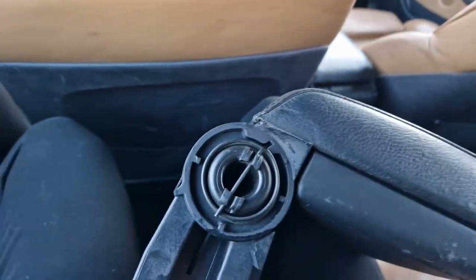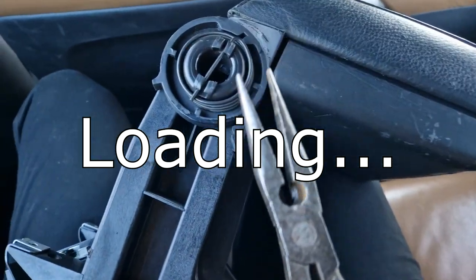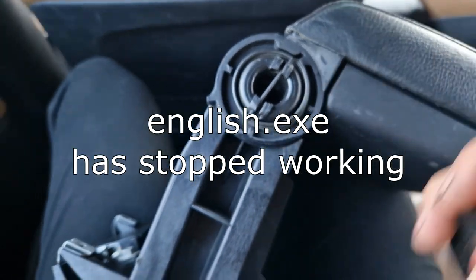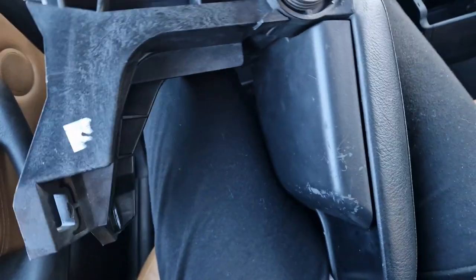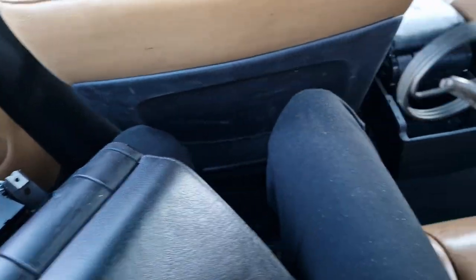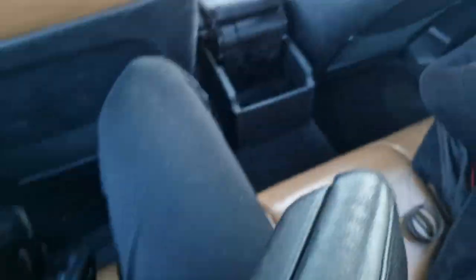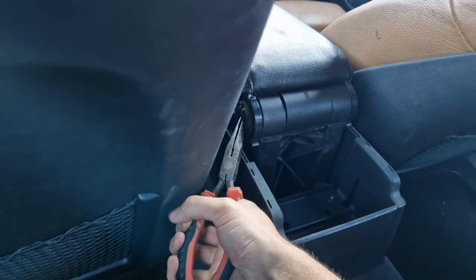You've got to pop these things off — best to use a... I forgot what these are called. So you just kind of — not exactly a one-hand job, but still — there we go. All right, let's disassemble the other one, which will be slightly harder because the seats are in the way.